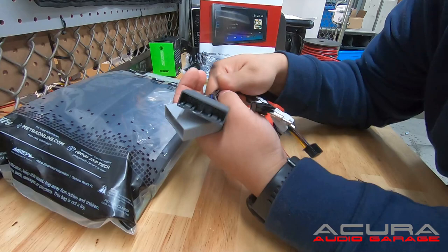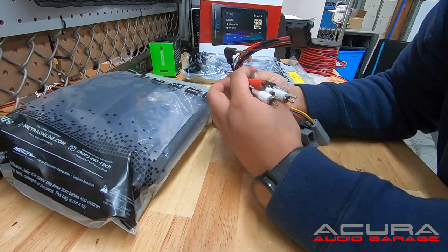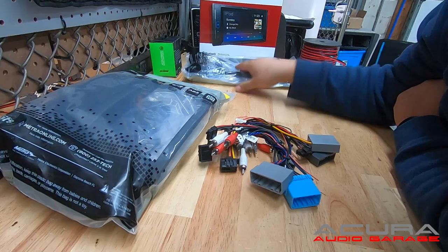We have all the connectors that plug in at the car, the connector for the AXWC, and then the connector into the Pioneer. All of our harnesses, at least for the MDX and the TL, use RCAs. Depending on which Acura you're selecting, your harness will look a little different. But this is step one of the complete kit — your plug and play harness.